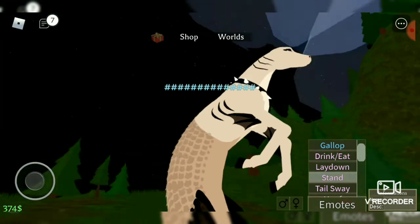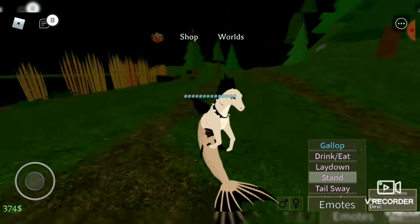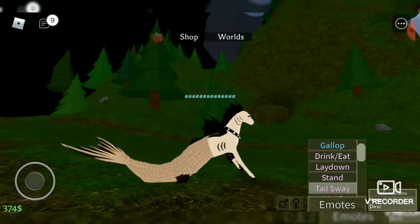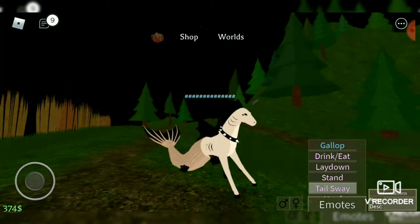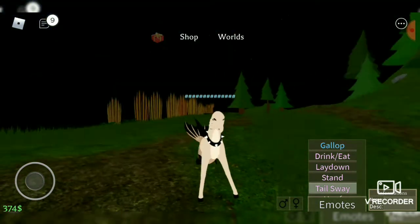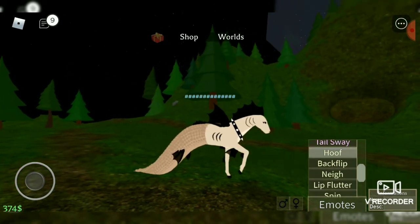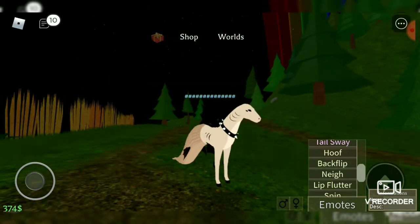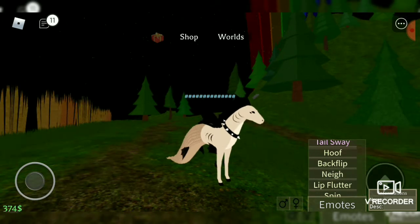Here's its tail slay. Hoof. Backflip. Its neigh is still the same, lip blur as well. And here's some new ones — spin and tail slap.